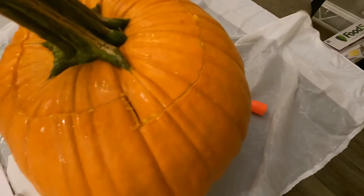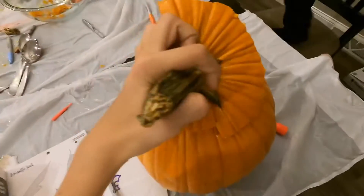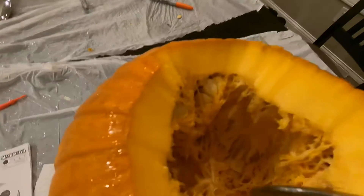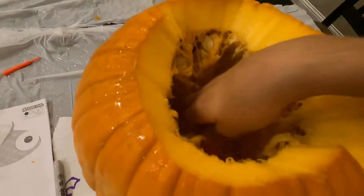Another tip when carving off the top: make sure you have enough room so that after you open it, you can get your hands in and get all the stuff out. When I lift mine up, I got this cool pattern. It has a lot of seeds under it. If you want, you can get a scooper — this kit came with one. You can also save the seeds because you can toast them in the oven and eat them — they're pretty good with salt.